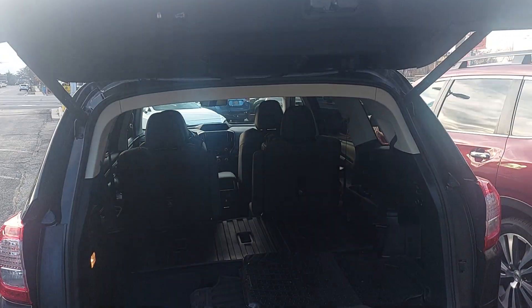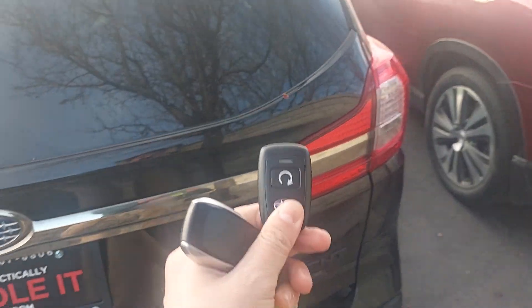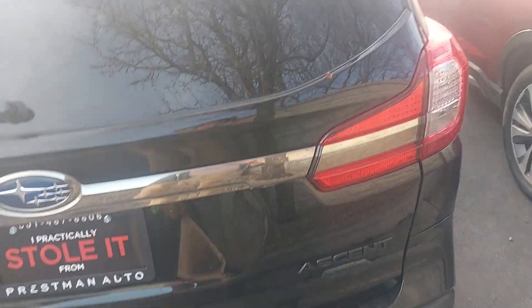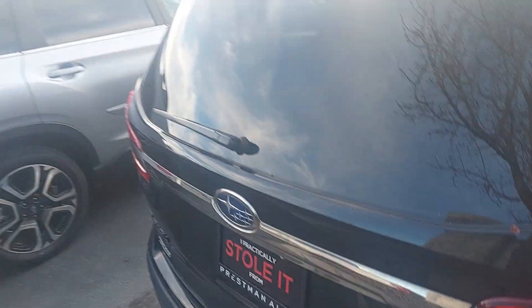One more thing I found — this one actually does have the auto stop-start feature, which is awesome. An aftermarket piece was put on there, so whoever the previous owner was decided they really wanted it as well. There is a small scratch right here in the back — not too major, but good to know about nonetheless.